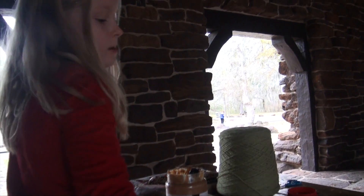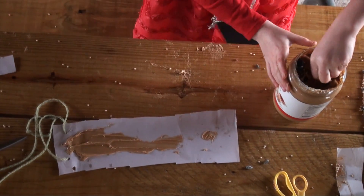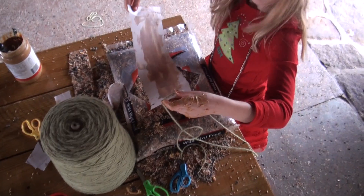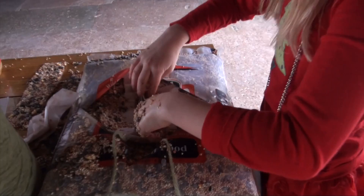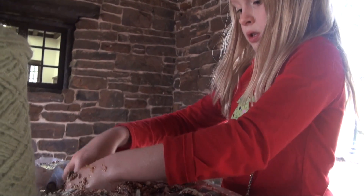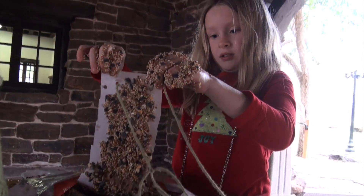Then you put peanut butter on your piece of paper so the bird feed stuff would stick on it. And then stick it into the bird feeder stuff and then you take it out. But first you have to kind of put the seeds on top and then keep the string on top. But try to pick it up from the bottom. Then you press on it and you pick it up and you have a bird feeder thing.